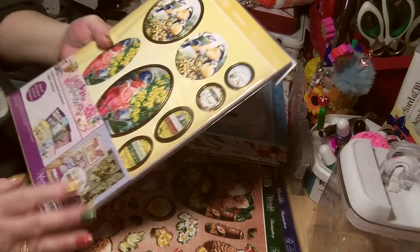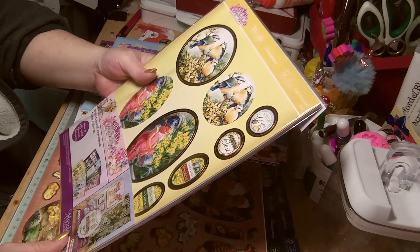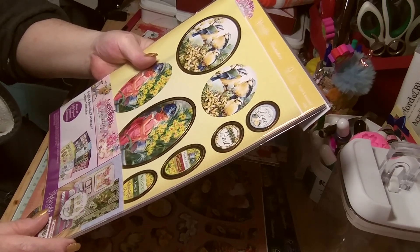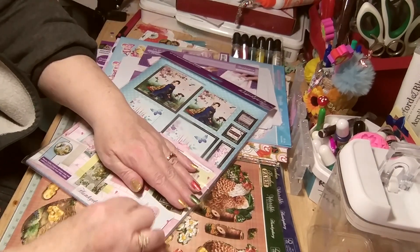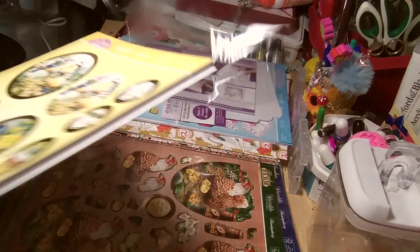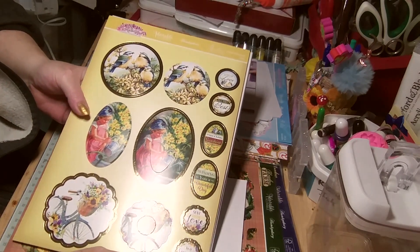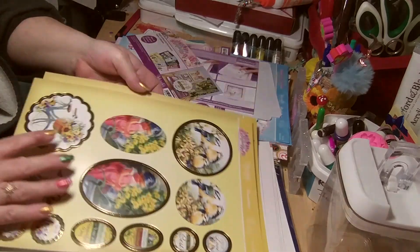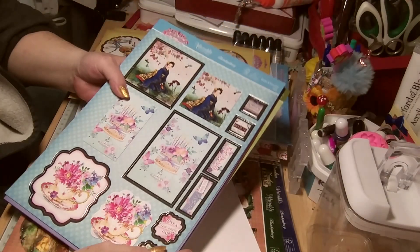Then another big one - Bright and Beautiful Paramount Topper Collection. Wow! Sixteen 300 GSM toppers, 96 sentiments - two each of 48 - and die-cut sheets, two each of eight designs. I really need to pay more attention when I go onto Hunky Dory because I didn't even know they did these kinds of things. This is gorgeous - look at that, beautiful! It saves so much effort when you've got beautiful toppers like that, especially when your brain decides to stop working while you're trying to make a card. That's gorgeous and will go beautifully with papers.